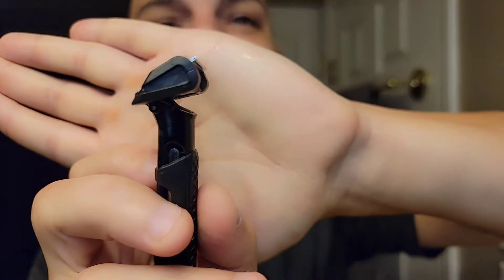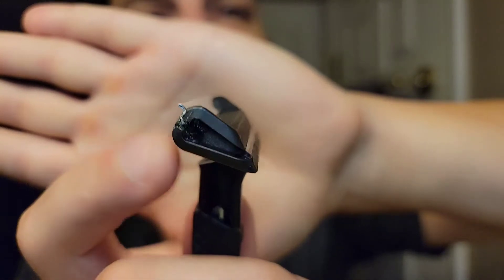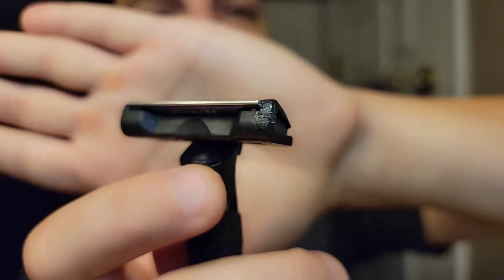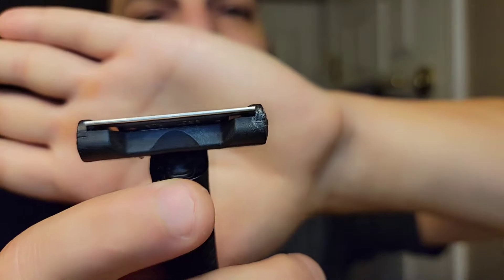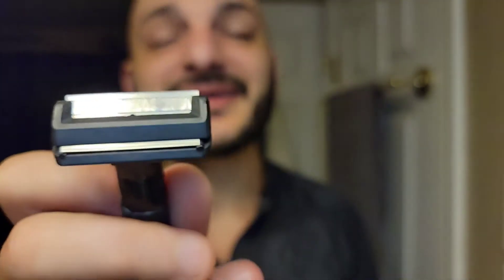I'm so excited to be using this today. This is my version — my glued, resurrected One Blade Core. Look at all that glue up there. That one got a little bit messy because it wouldn't stay quite as perfectly glued, but take a look — that side's perfect. It's just a little teeny tiny crack. I just glued it back together with some crazy glue and instant hardener for the glue.